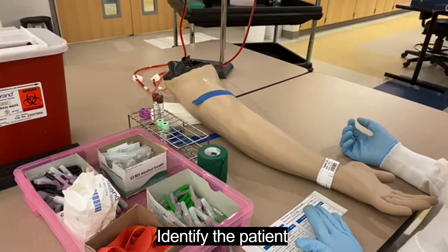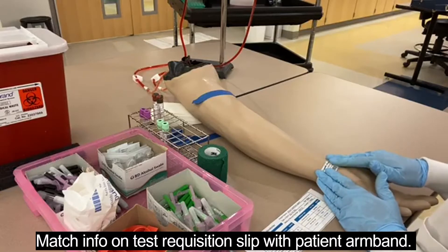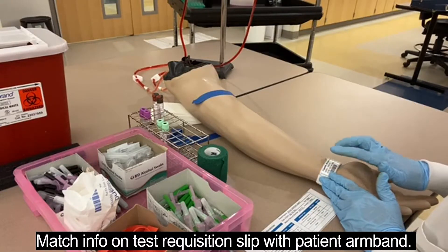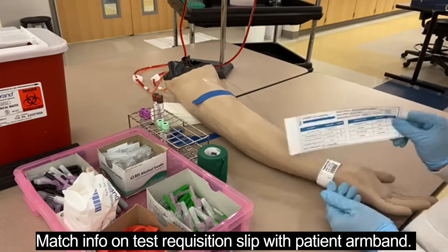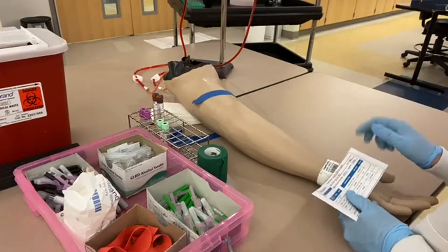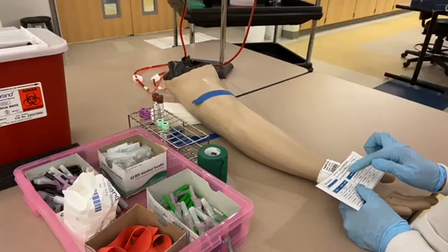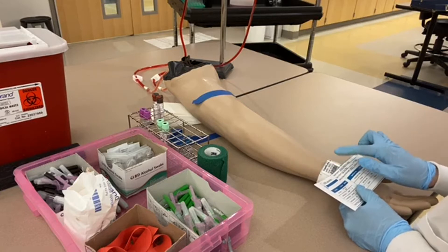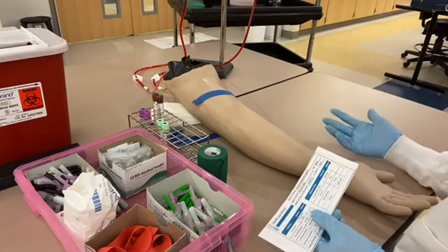For this patient, we'll say he doesn't have mental capacity, so I have an armband for him. I'm going to double check my requisition slip against his armband to make sure the name matches: Arturo Valentine Capetti. His date of birth matches — 2/14/1962 — and his MRN matches — 1965721. We have a positive match, so as far as we can tell this is the right patient.